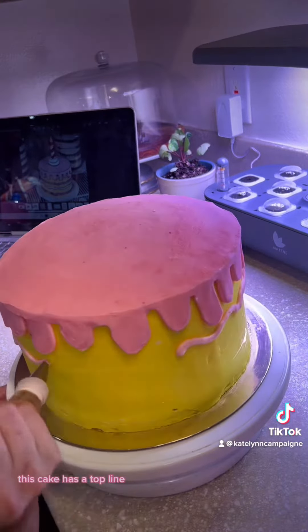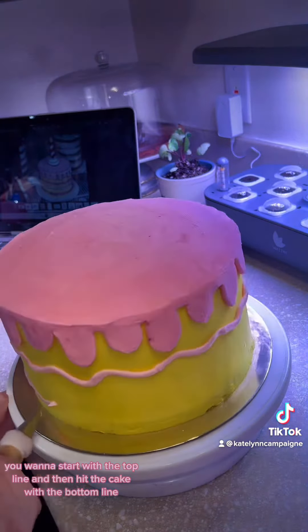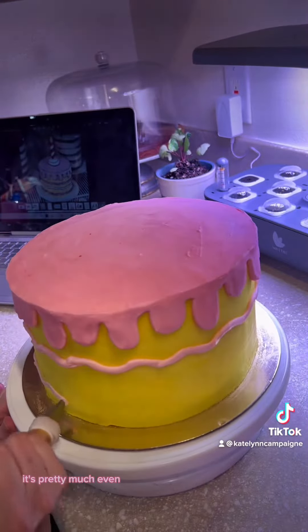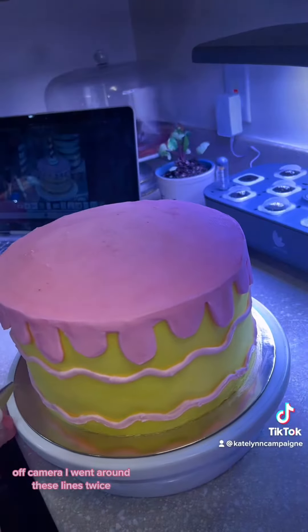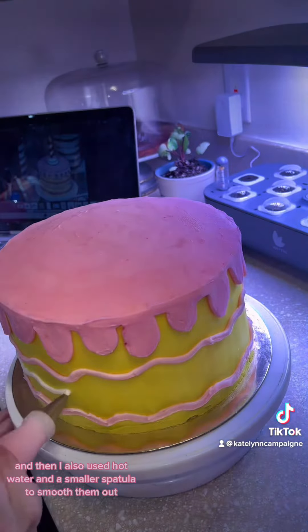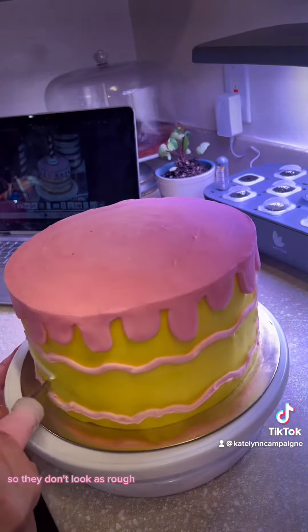This cake has a top line, a middle line, and a bottom line. You want to start with the top line and then hit the cake with the bottom line — that way, when you go to do the center line, it's pretty much even. Off camera, I went around these lines twice just to make them a little bit thicker, and I also used hot water and a smaller spatula to smooth them out so they don't look as rough.